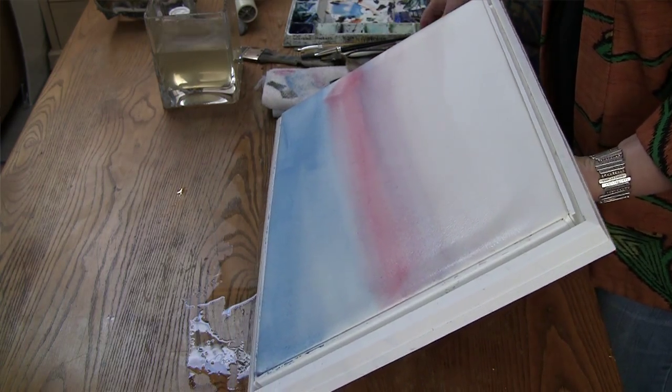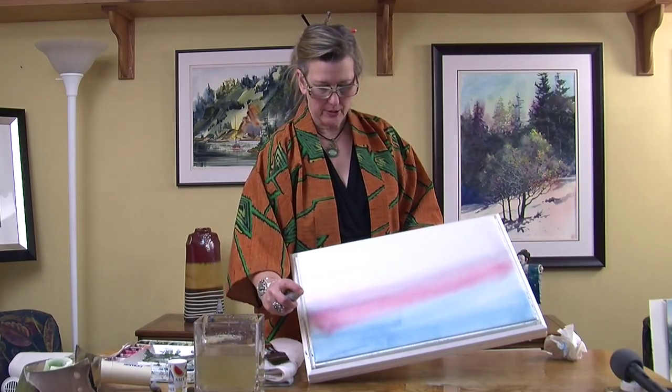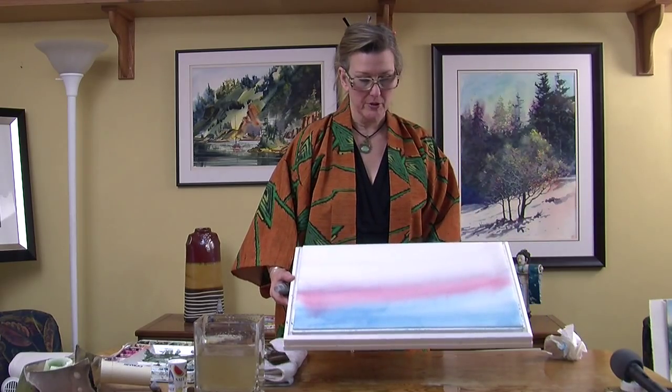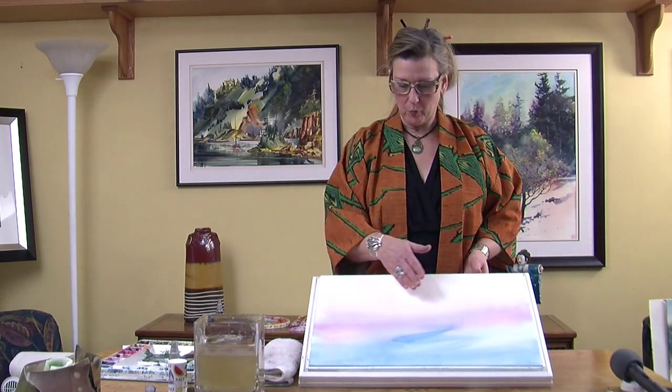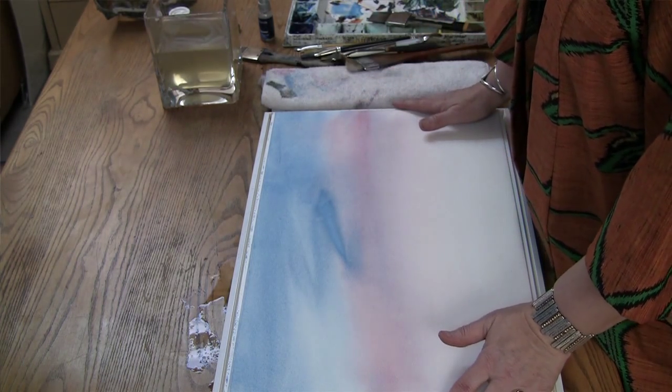Now I can tip the board and add moisture to my paper to adjust my washes, and the board is very easily handled. I have a movable surface that weighs less than four pounds. I have completed my first wash and dried it, and as you can see, I'm ready to apply my second wash. If I needed to, I could re-wet this entire surface with water again and not have any buckles. There's not another method of painting where you can re-wet your paper a second time completely and not have buckles to paint over.